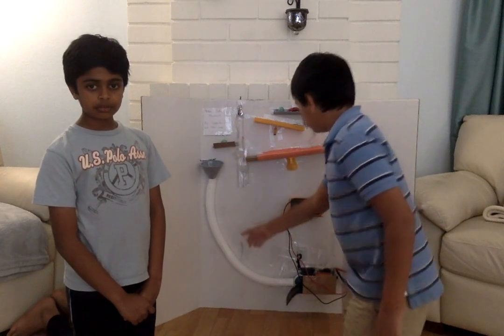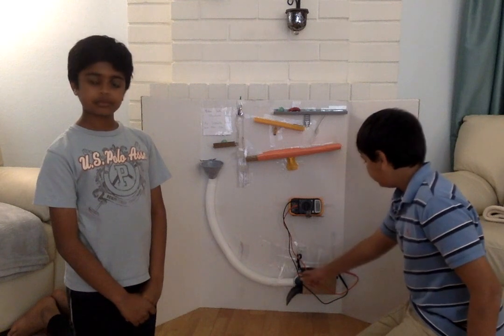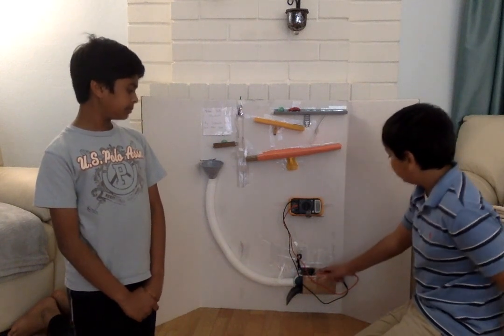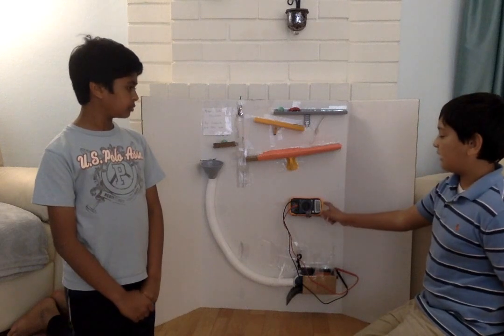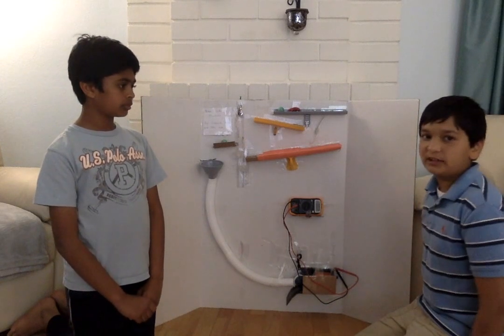The ball will go through the tube and hit this pendulum. The pendulum will hit the magnet, which will go through the coil, and the energy made will be recorded on the voltmeter.